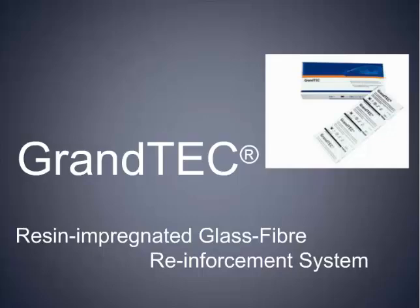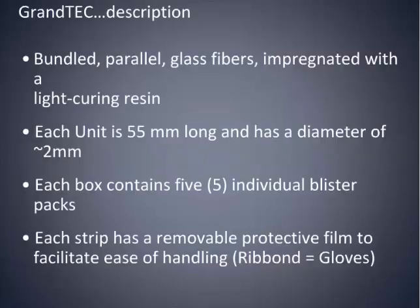Basically what it is — it's a resin-impregnated glass fiber reinforcement system. I think all of us have used things to reinforce teeth, like ribbons and possibly some sort of wire. The biggest problem we always have with the ribbons and whatnot is the handling. You have to use special gloves, it shreds when you cut. Well, what Voco did is they created this fiber-type system, this bundled parallel glass fiber that's impregnated with a light-cured resin.